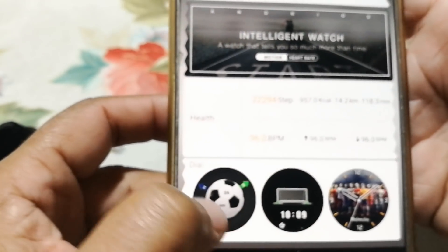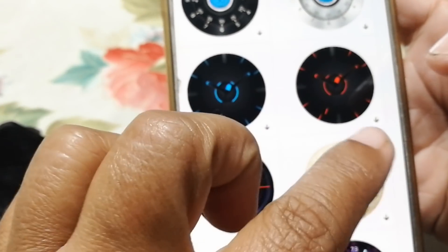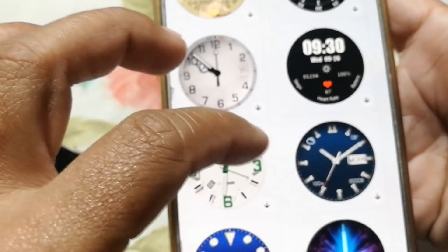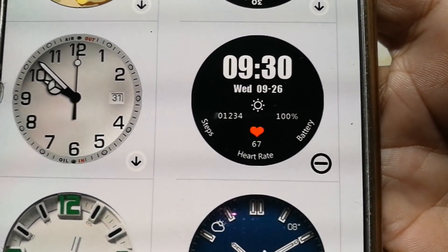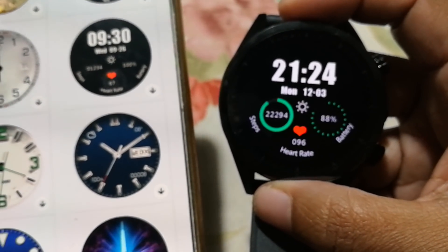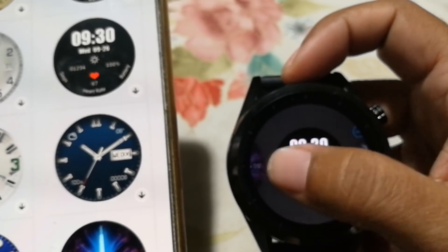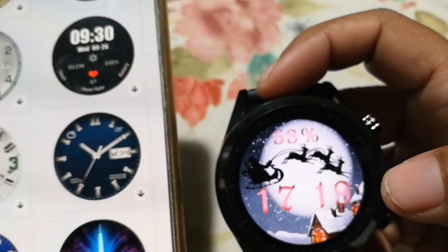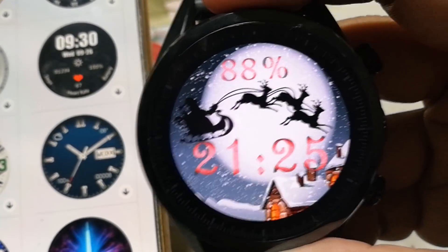Here you have watch faces you can download. All kinds of watch faces are here. The moment you download it to your phone — seconds. Let's see what I did not download. Let's say that one. It downloaded. Now look here — it put the watch face, the last watch face downloaded, onto your watch as your watch face. It's Christmas — let's put one that is jolly. That's it for the app.